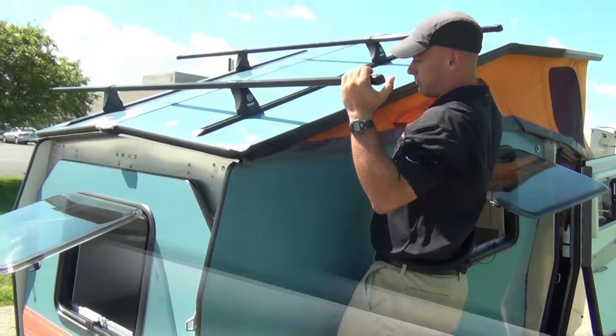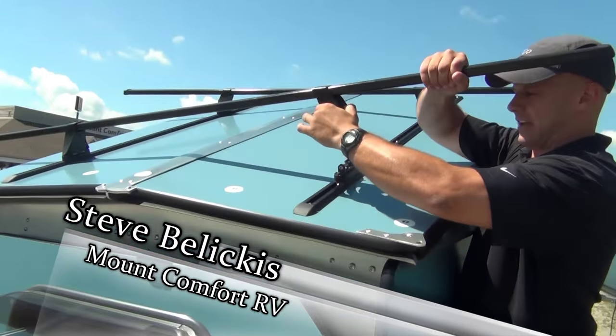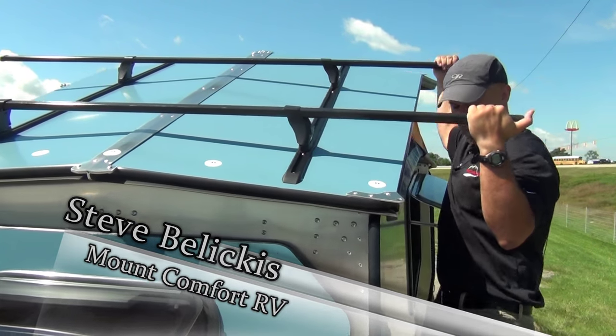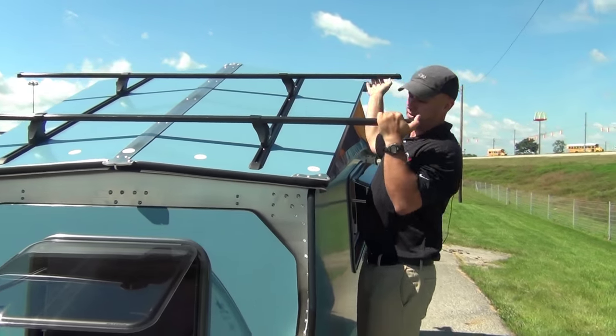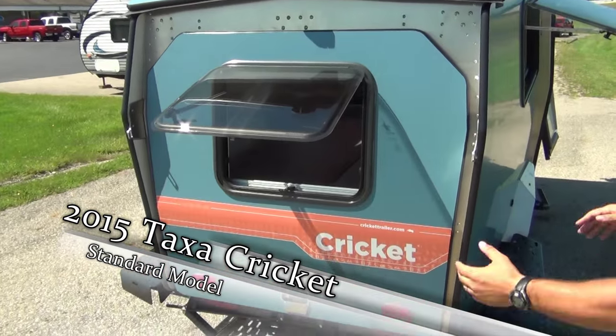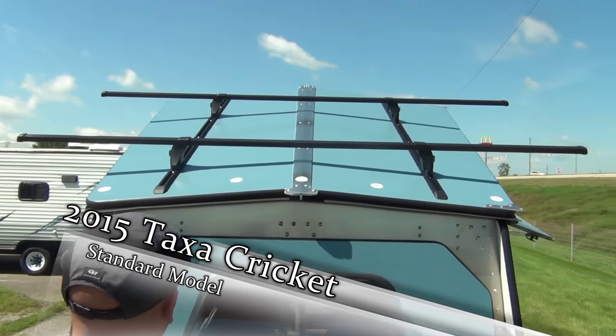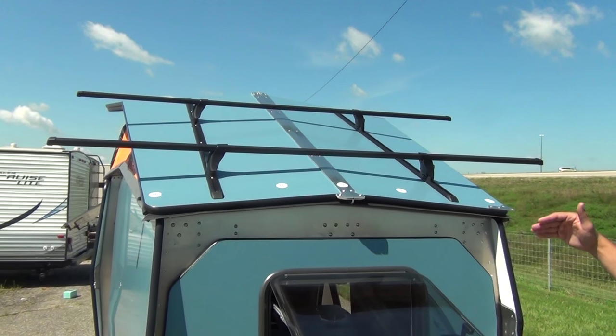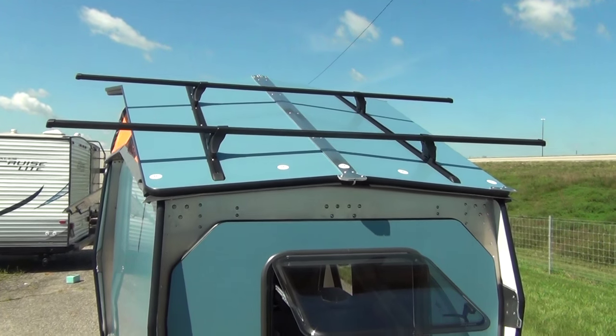You'll see here we have the optional toolie rack — that's how easy it comes off, just hit the other ones and it will come off. This is rated at 200 pounds; it's got all my 190-pound frame on it right there. You can put two bikes on this side, two bikes on this side. You can put kayaks up there as well, and you can also get the optional toolie storage box up there.